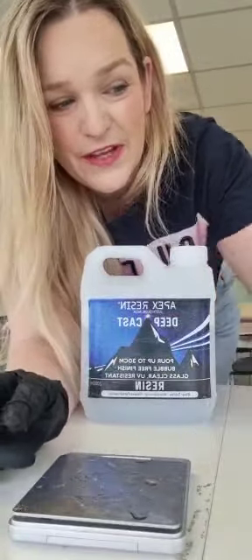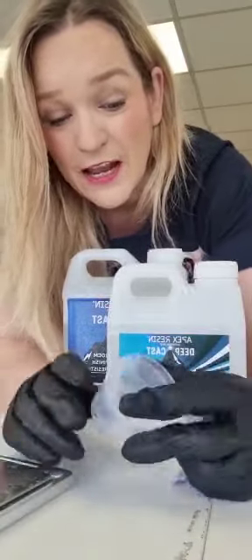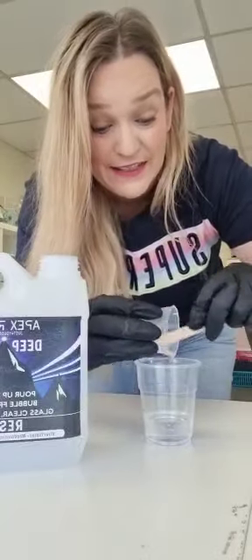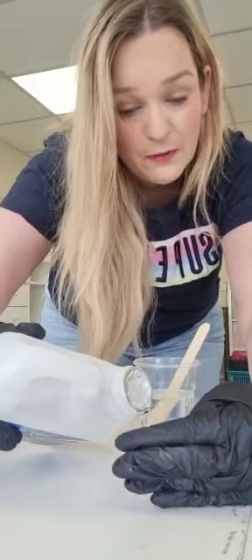There are different ways you can measure your Deepcast. You can do it by a 3 to 1 ratio — 3 parts resin, 1 part hardener by weight, measuring in grams on your scales. Or, if you're like me, I like to measure in volume, counting the mils up the side of my pot — a 2 to 1 ratio, so 40 mils of resin and 20 mils of hardener. I'm going to pour 120 mils of resin and 60 mils of hardener.